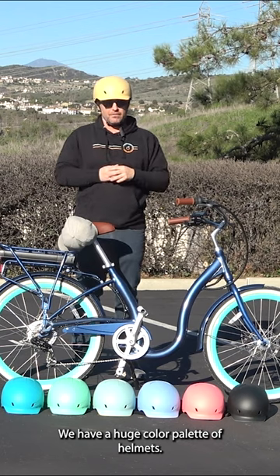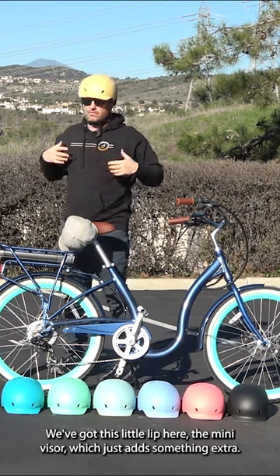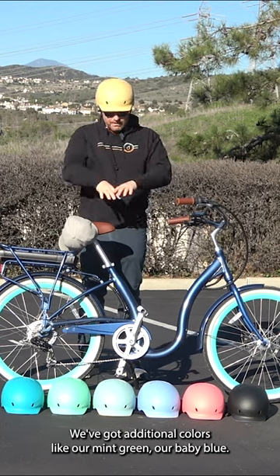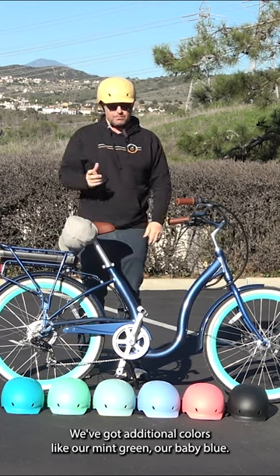We have a huge color palette of helmets. We've got this little lip here, the mini visor, which just adds something extra. We've got some matching colors — our cream, our navy, our teal — and additional colors like our mint green and our baby blue.